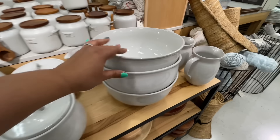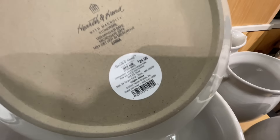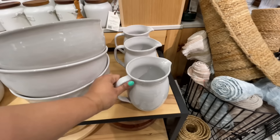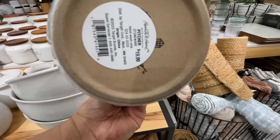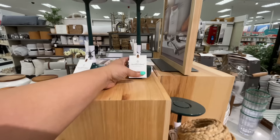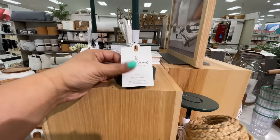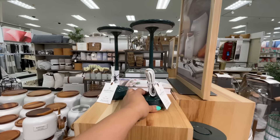These are some of the cult classics, and here are some more — these are still here if you're interested. $25 for this gigantic bowl — I totally think that's worth it. This pitcher is a little on the smaller side, it's $20.